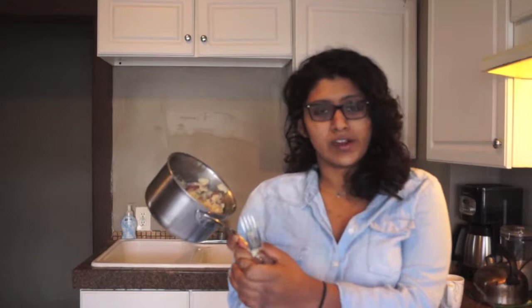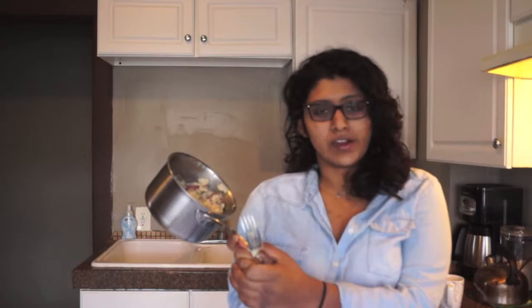There you have it — your rosemary garlic mashed potatoes. And apparently my shirt wanted to eat it too.